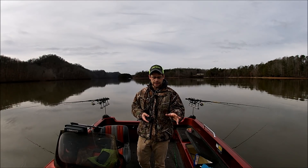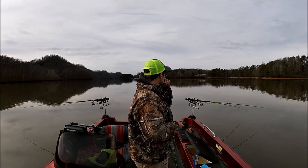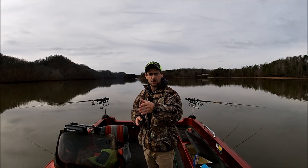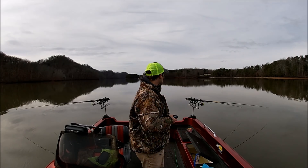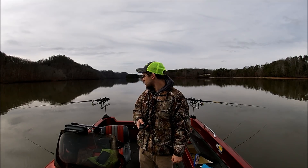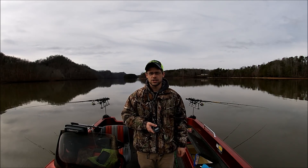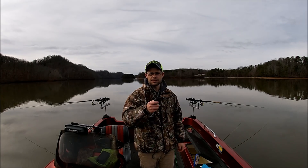We're on Teleco Lake today, and we're just gonna kind of follow the creek channel. These fish move in and out of these creeks using that creek channel, so we're gonna follow it in and out to see if we can pick up some fish. We've been out here about an hour and we've picked up 10 or 12 fish. We're doing okay — not setting the world on fire, but we're hoping to find them right here in one of these little bends in this creek channel. Stick along with us and see what we catch.